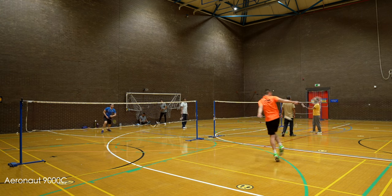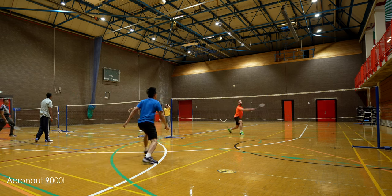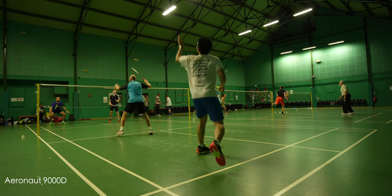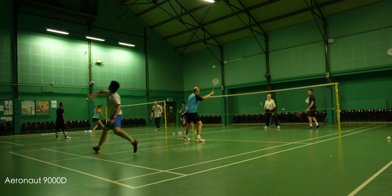So all in all, out of the four, the 9000C is the most powerful. The 9000I is the lightest overall, hence fastest. But if you consider the jump in power from the 9000I to the 9000D, the 9000D is very, very fast — so certainly a special mention there. In terms of balance, ignoring all the balance point numbers, the 9000C felt head heavy, the 9000 felt even balanced, whilst the 9000D and 9000I both felt head light. The 9000D somewhat feels like a doubles specialist racket, although I do wonder why there are no pros playing with it on the circuit. Let me know what you think in the comments about the 9000D as well as the full 9000 series.